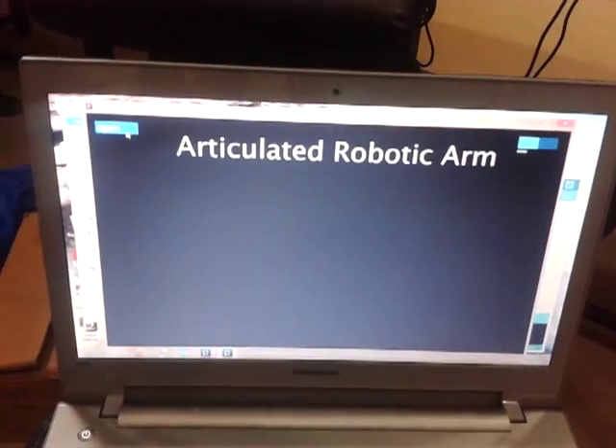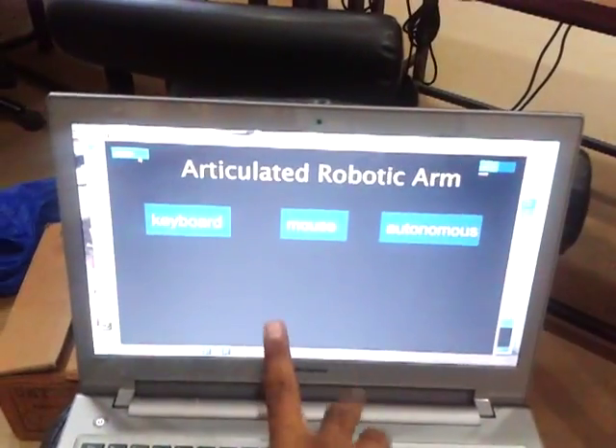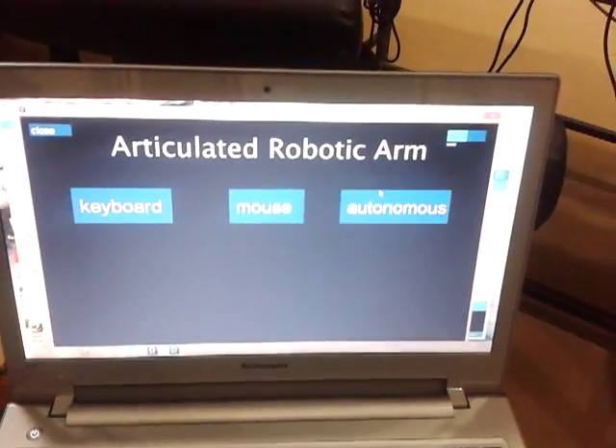We click on Open, and as you can see we have three modes: Keyboard, Mouse, and Autonomous. First let's go for Autonomous mode.